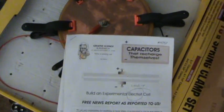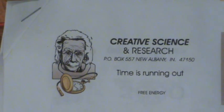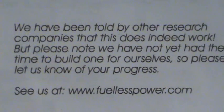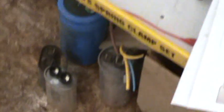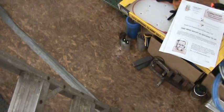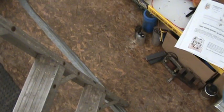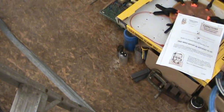I got these instructions from Creative Science and Research. We have been told this works — fuelishpower.com. I can't show you any more than that because you have to pay for these instructions — I did not. They were acquired through the grapevine. It's believed that this has been used in World War II by the Japanese in the field to power their phones.